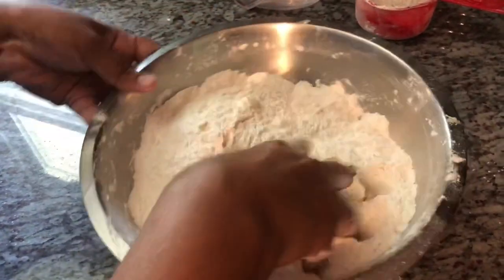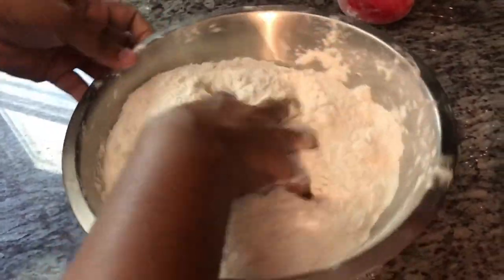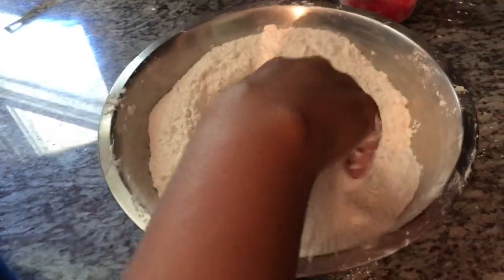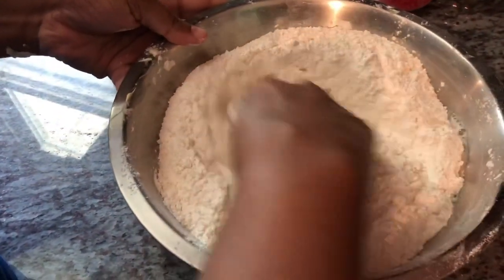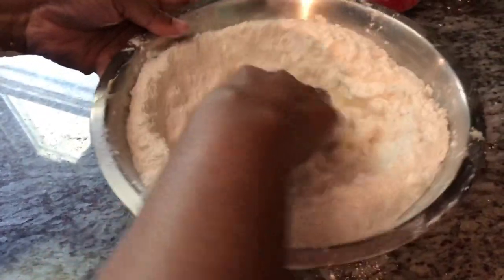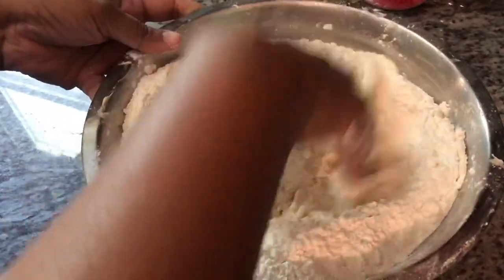Your best tools to mix everything in? Your hands. Now I'm going to start gradually adding my water and form my dough. I add some water and I'm mixing that in, making a well in the middle and just mixing the flour around and around to pick up the dry flour.